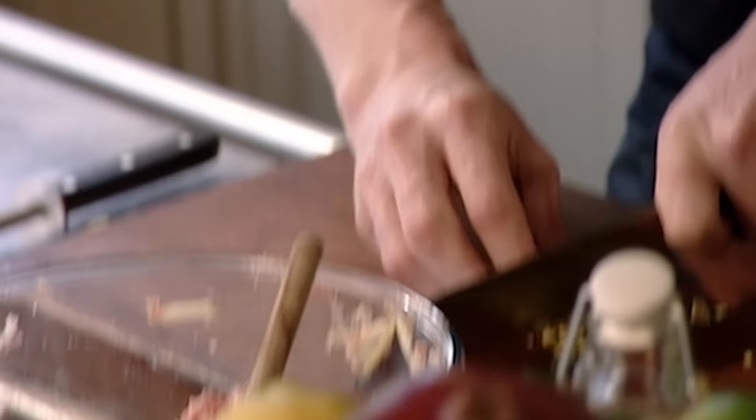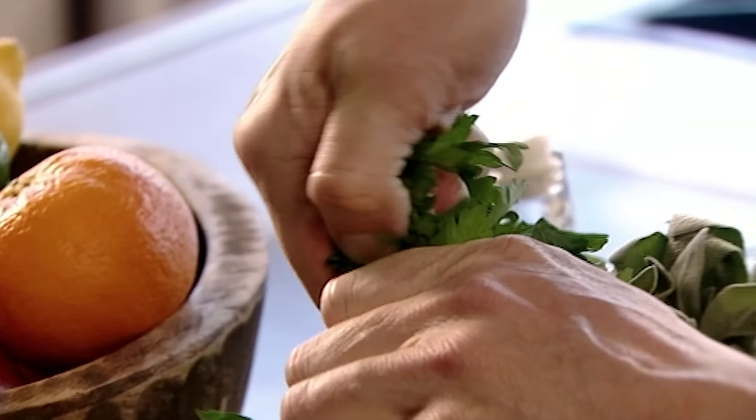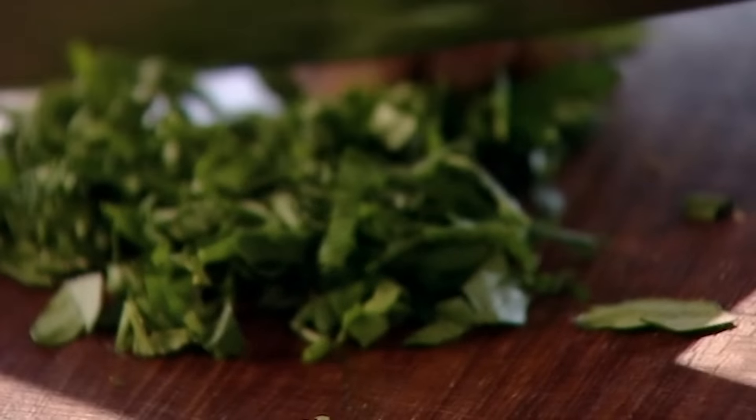I'm thinking of the buildup of textures, flavour and also colour. Pistachios in. Then grate some lemon zest — it's packed full of intensely flavoured essential oils, giving the stuffing a vibrant citrus note. For freshness, add a handful of coarsely chopped parsley.